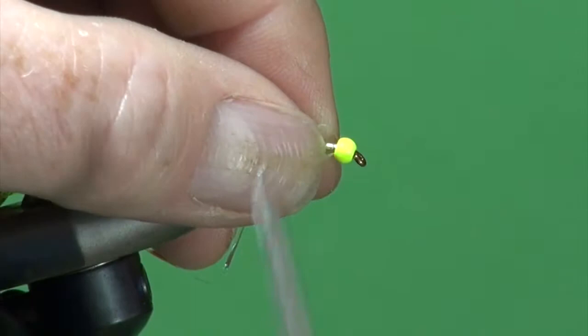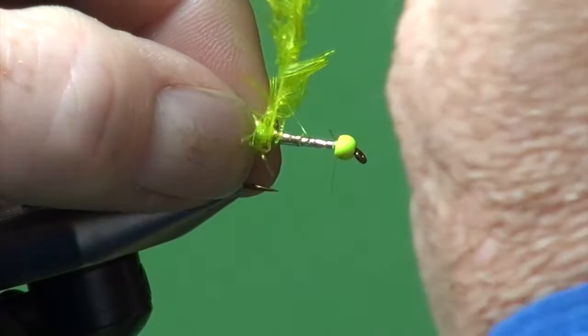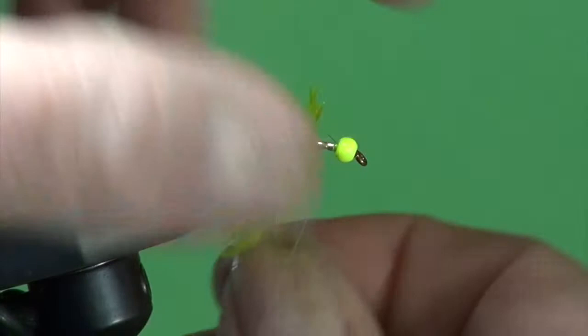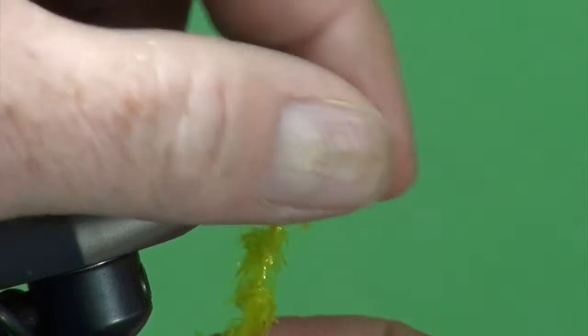Now we just take our jelly fritz. The beauty of tying it wet is we want a nice packed body. With each wrap I'm putting it right in front of the previous wrap, using my left thumb and forefinger to sweep the fibers back, trying not to trap any down. We're just going to keep winding this forward, forming the body.